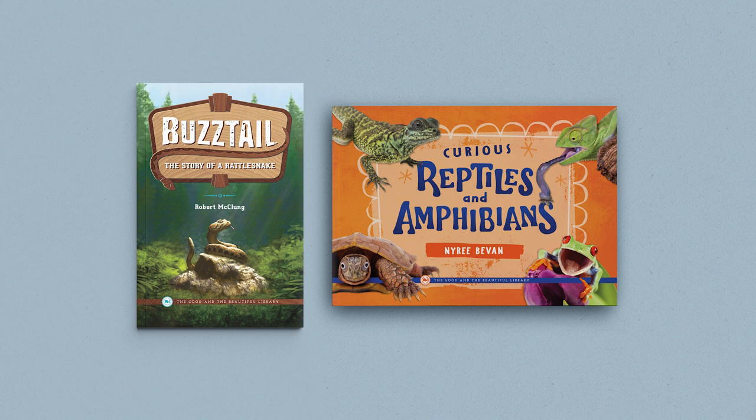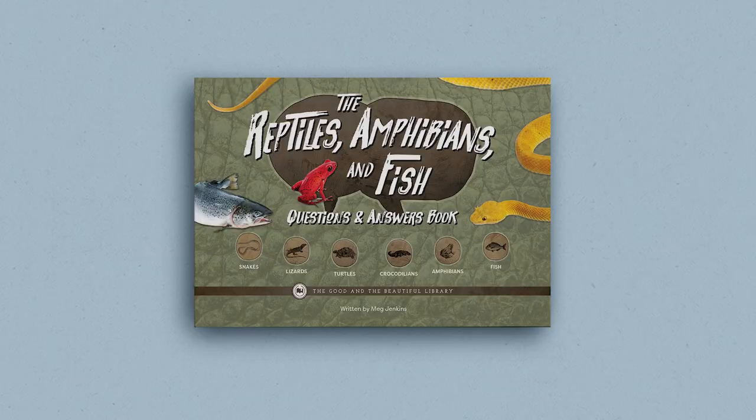The Reptiles, Amphibians, and Fish unit also has an optional but engaging book pack. These books, with wonderful illustrations and photographs, cover the topics in greater detail. The two books are Buzz Tale: The Story of a Rattlesnake and Curious Reptiles and Amphibians. While the book pack is not required, it is an excellent source of additional materials to enrich the unit. Your 7th and 8th graders may also enjoy reading the correlated book, The Reptiles, Amphibians, and Fish Questions and Answers book.